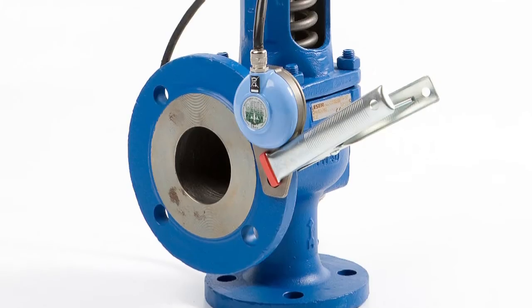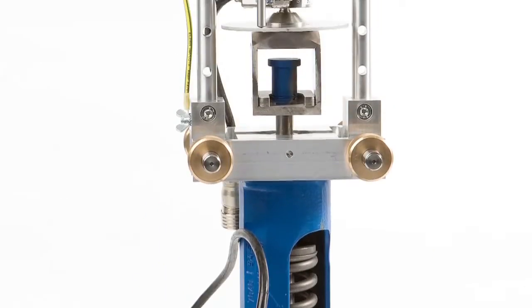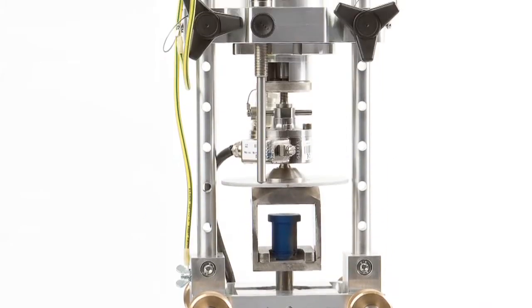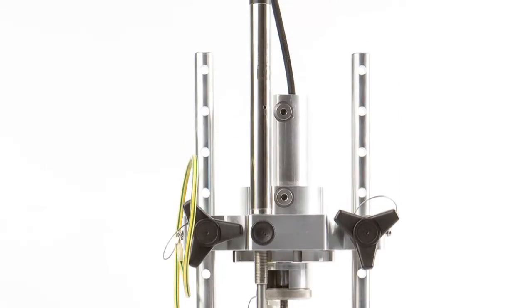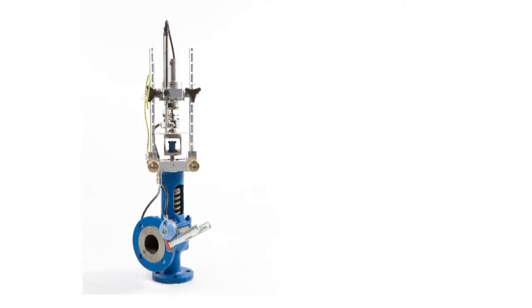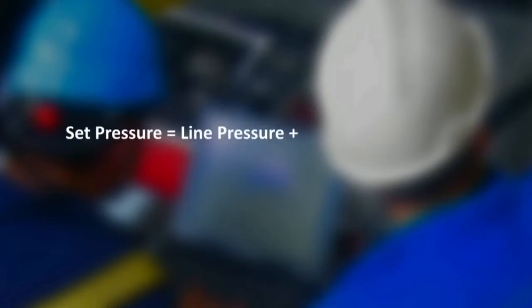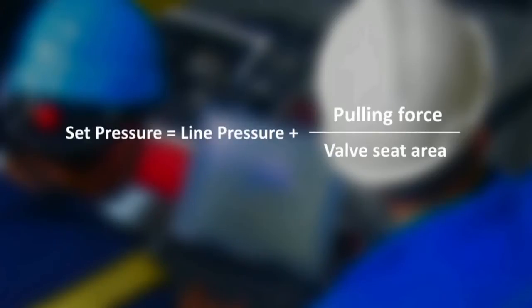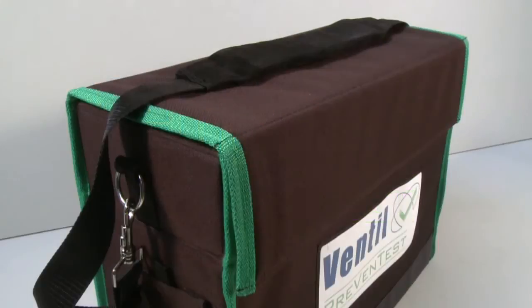The cracking point is the set pressure of the valve — the moment the disc commences to lift. This point is detected by the lift, acoustic and force sensors, and the corresponding measuring values are used in the automatic set pressure calculation. Set pressure equals line pressure plus pulling force over valve seat area. The Ventil Prevent test system is available in three versions.